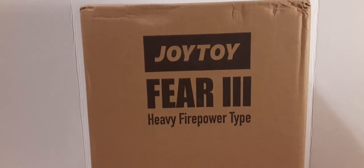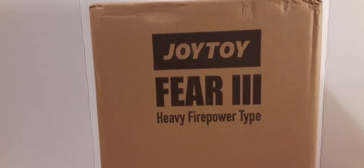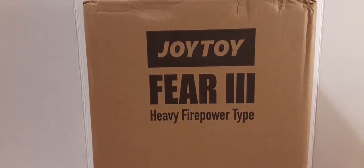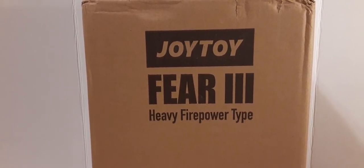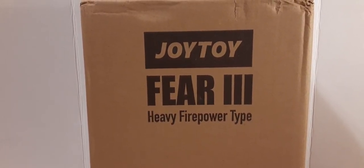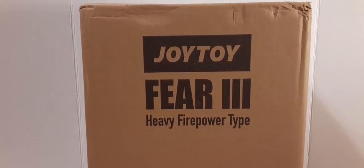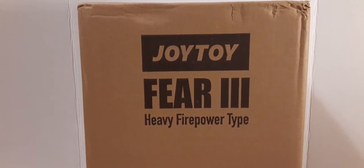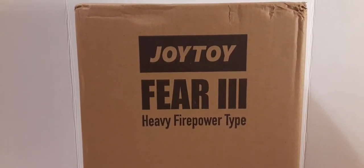Welcome back to the new Black Skies mini-series review. In this new mini-series, we're going to be taking a look at the Joy Toy Fear 3 Heavy Fire Paratype. This is part one. I will be releasing the entire mini-series as I complete it, so just look for the playlist and you can watch it through, or you can look for the different parts if you choose. But in part one, we're going to take a look at the packaging.